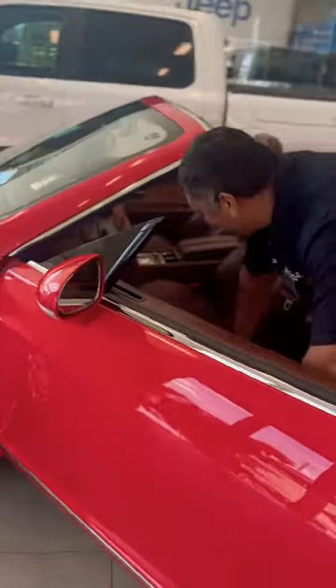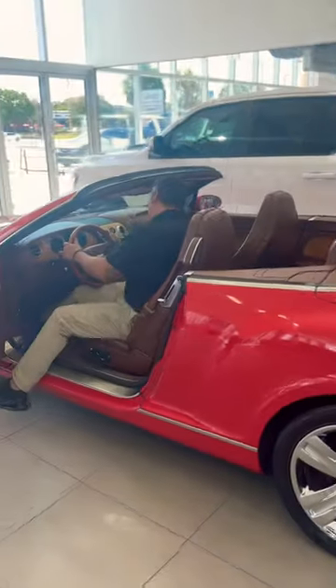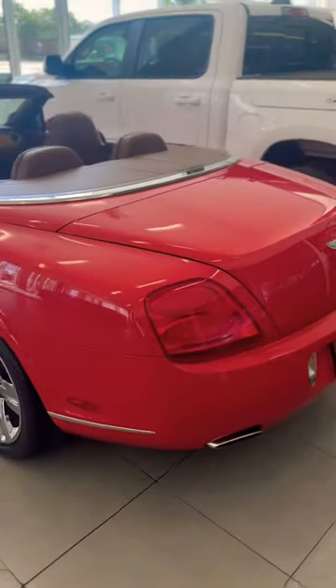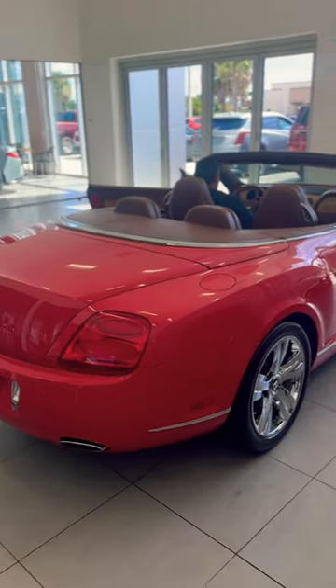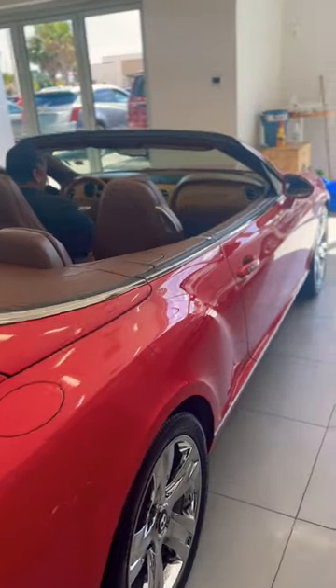Somebody comment down below and let me know — how do you think you put the top up on a Bentley? We've never done this before. This guy right here has actually never been in a jewel box room before. So this is a W12 — I don't think it's a V12, it is a twin turbo. It's a Bentley, it's like 63 grand something like that, but we have no idea how to put the convertible top up.